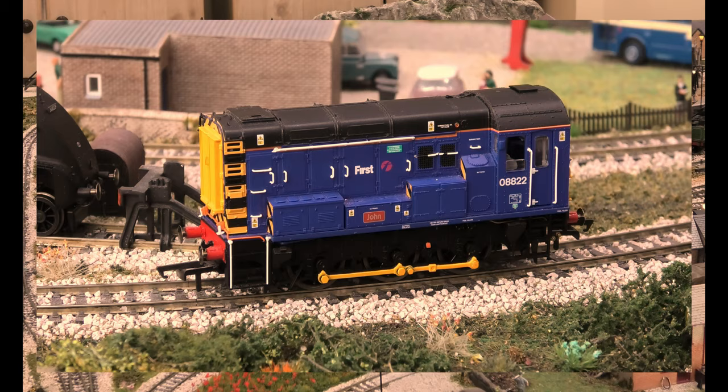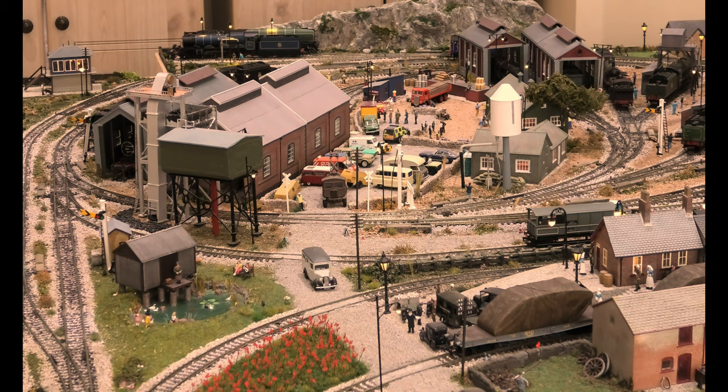Okay, here we are with the radius 2 curve points test, which you've all seen before. This was programmed on computer software when I first built this part of the layout. Basically the computer tells you what fits into a space, not what will run on it. However, this being a short-chassis 0-6-0 would pretty much go around anything.